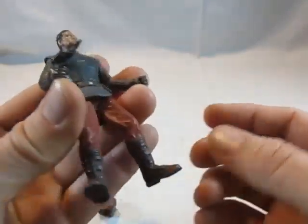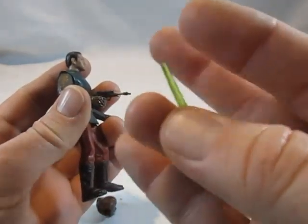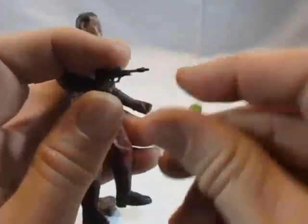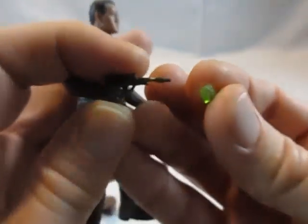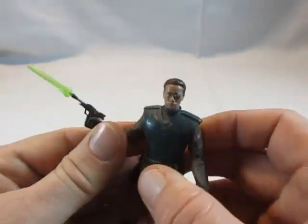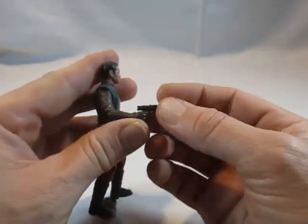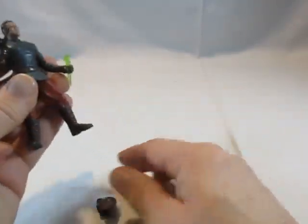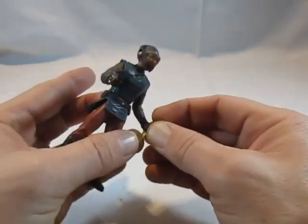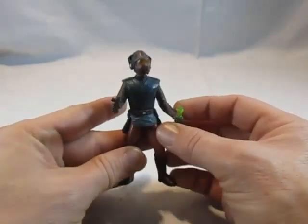Der Unterschied zu den Helmen von Episode 1 ist hier dieser geschlossene Sauerstoff-Tank bzw. Sauerstoff-Anschluss. Der Helm kann abgenommen werden und zeigt Captain Typhos Gesicht mit der Augenklappe – ich finde es eigentlich schön getroffen. Zur Waffe: Diese Figuren haben einiges an Special Effects bekommen. Er hat hier einen kleinen grünen Lasersapfen, der an der Waffe aufgesteckt werden kann und somit einen Blasterschuss darstellt. Das ist eine nette Idee, aber das Material ist teilweise nicht optimal – das sehen wir dann bei der nächsten Figur. Alles in allem eine schöne Figur.